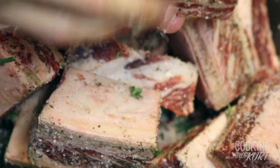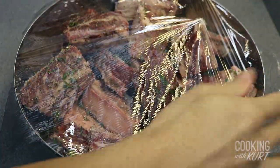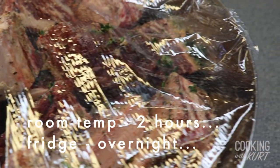Using your hands, coat the meat with the seasoning very well. Then cover with plastic wrap and let it marinate at room temperature for 2 hours, or leave it in the fridge overnight. If you're marinating it overnight, take the short ribs out of the fridge about 1 hour before you're ready to start cooking to let them come to room temperature.